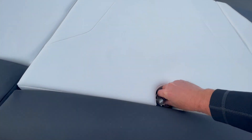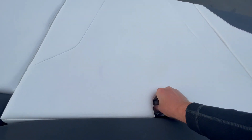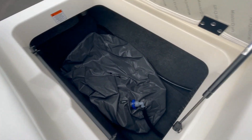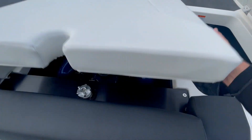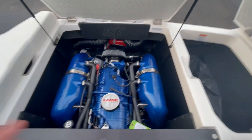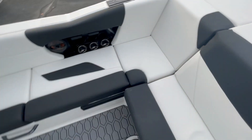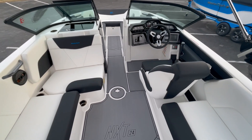There's a pop-up ski pylon — just twist it and it comes up, twist it back to stow. Opening the deep storage compartment, you have surf bags for extra ballast, so if you're going surfing you can fill those up. The Ilmor six-liter engine is beautiful and runs great. With 3,300 pounds of ballast, this boat is going to make some waves — great for surfing. And you can bring all 16 people on this boat with you and your friends.